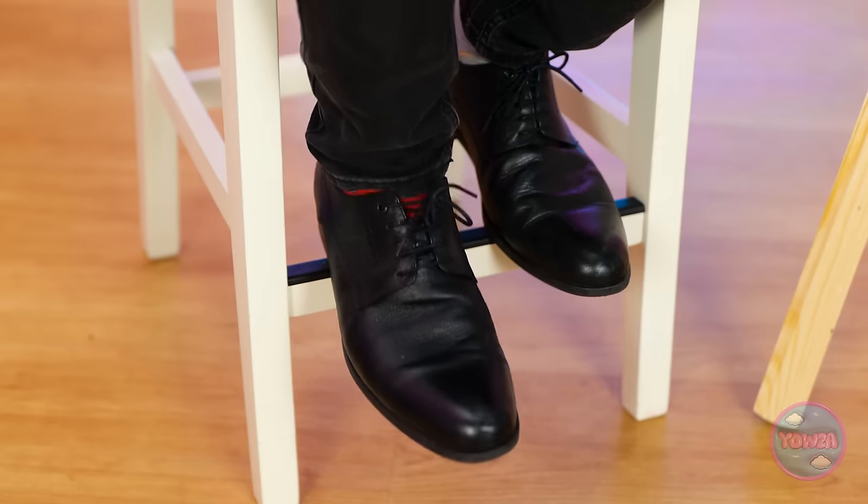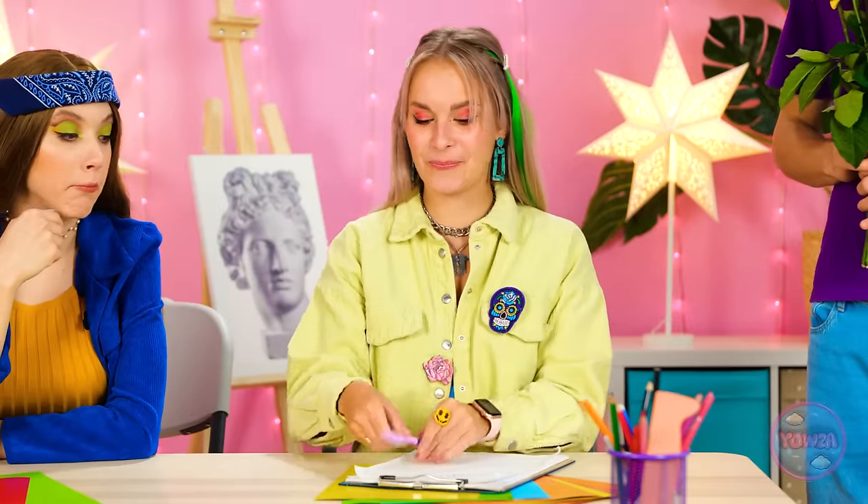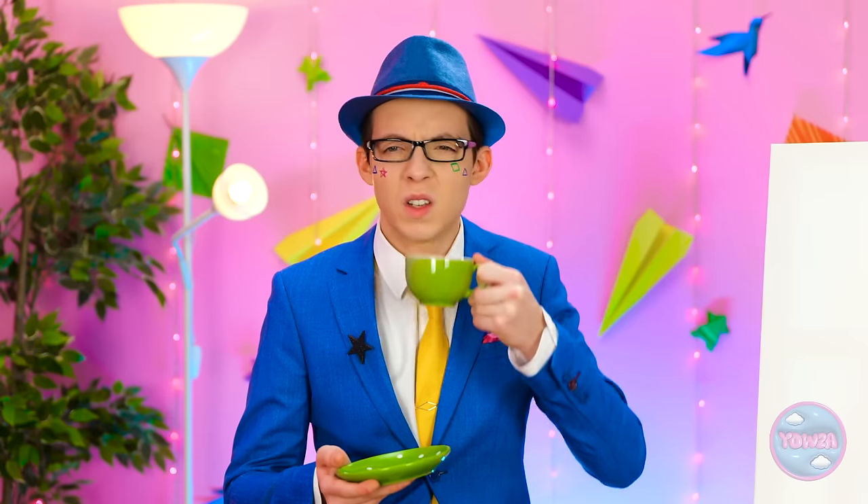The next challenge is making a flower. One contestant orders real roses delivered — wrong answer. She tries again, cutting paper into a rough shape — also wrong. 'Looks like you failed the challenge again!' The other contestant picks up her scissors for a different approach.